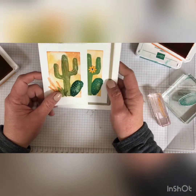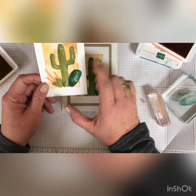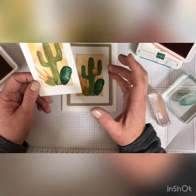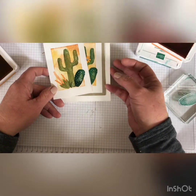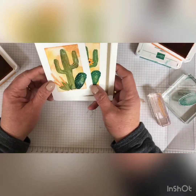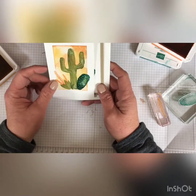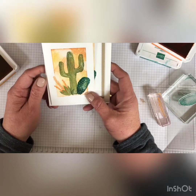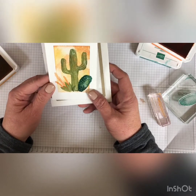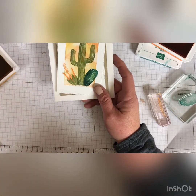I hope you'll try these stamp sets out. I hope you'll try this Bokeh Dots background — just play with it and try it with different stamps. I'm going to do that today. And if you like this video, please share it with your friends, like it below, and go to my blog, ScrapHappensHereWithDarla.com for more ideas. Thank you so much for stopping by today. Have a great day, and I'll see you next week with another Tuesday's Tip. Bye!